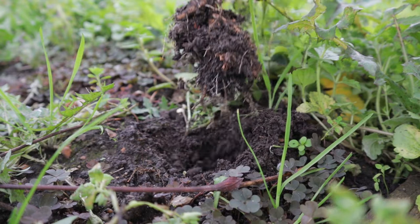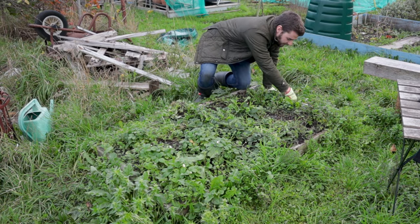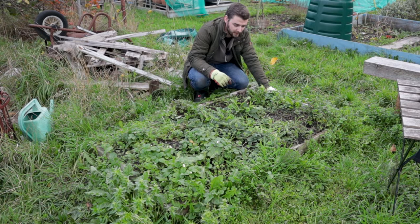Another reason I'm using my hands in here is because it's so hard to see the strawberries — it would be very easy for me to destroy some of them with a hoe. Also they might have set out some runners, and I've lost a few plants in here, so it would be nice if I can cultivate those runners instead of chopping them up with a hoe.